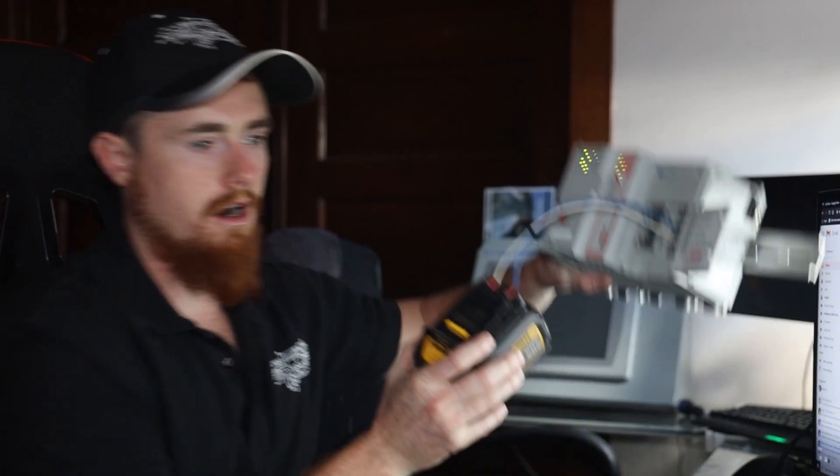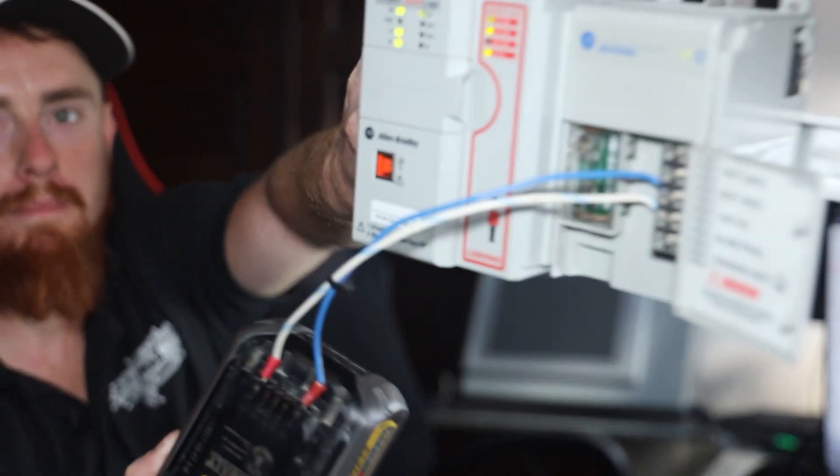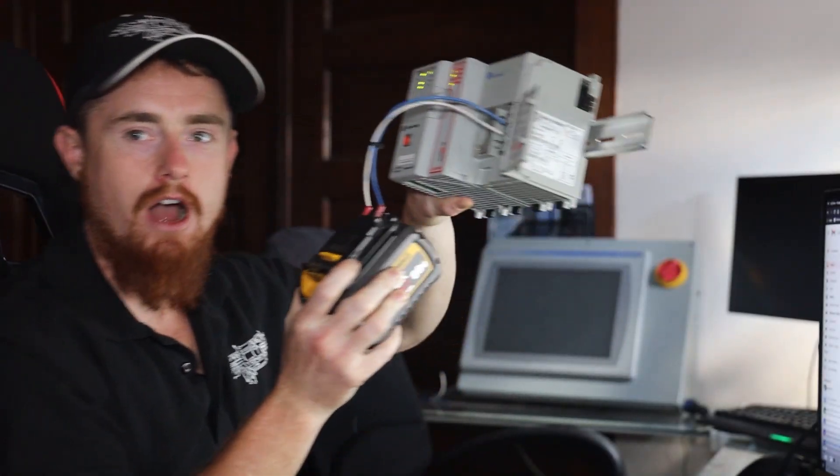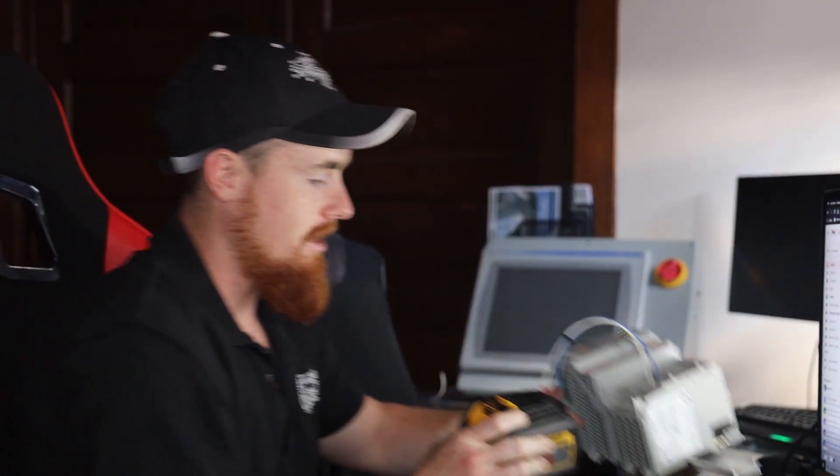So I'm going to go ahead and throw some power on this just to show you it working. All right, so now we are fully up and running. PLC is good to go. And here we are operating off of a battery. I actually have a video where I want to do some IO stuff and do it all off the battery with wireless communications.